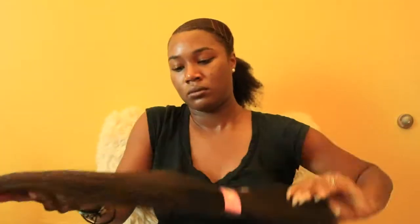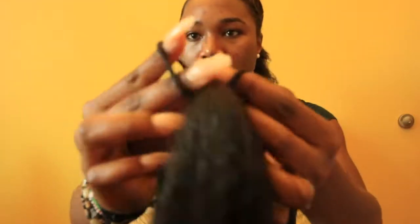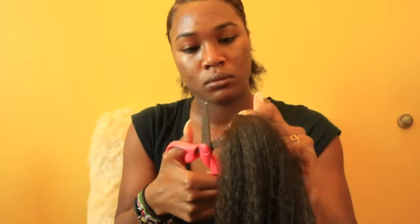Then I'm grabbing the Kanekalon braiding hair and another hair tie, wrapping that around the braiding hair. I'm cutting off the elastic band it comes with — this will help you attach it to your hair. Then I'm tapering out the ends by pulling random pieces down, so that the end of the braid is more seamless and doesn't all end at the same length. Then I'm wrapping that rubber band around my hair tight enough so that it's secure.